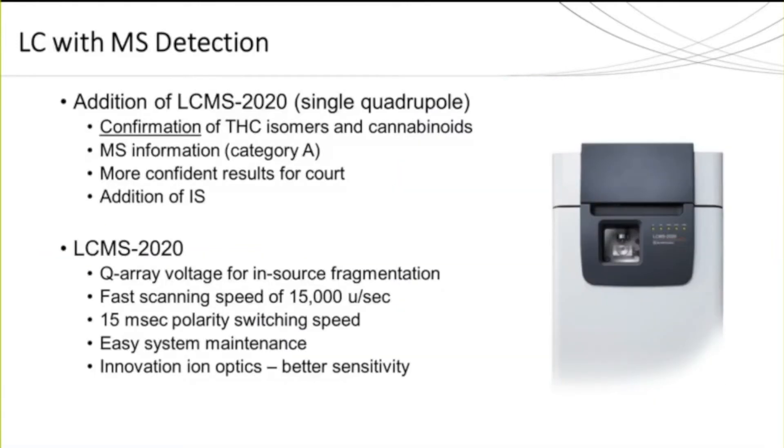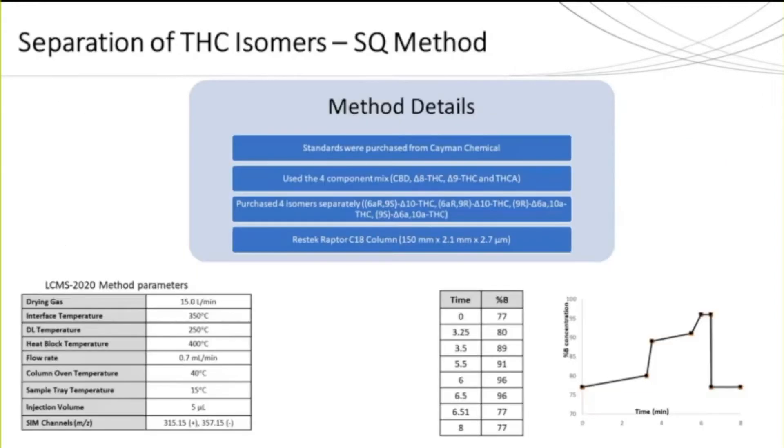For the first analytical technique, we will evaluate LC-PDA with the addition of a single quad mass spec. The addition of the mass spec allows for confirmation of the isomers by providing specific mass spec information, plus the ability to use an internal standard for quantitation. The mass spec also provides the ability to run fast scans in both positive and negative polarities simultaneously, allowing for a single LC injection. All standards were purchased from Cayman Chemical. In addition to the chiral isomers, a four-component mix was run which included CBD, THCA, delta-8 and delta-9 THC. Chromatographic separation was achieved using an eight-minute method with a five microliter injection volume. Mobile phase A consisted of 5 mM ammonium formate with 0.1% formic acid, and mobile phase B consisted of a mix of methanol and acetonitrile with 0.1% formic acid. The final gradient conditions and method parameters can be seen in the tables displayed.